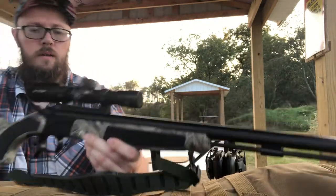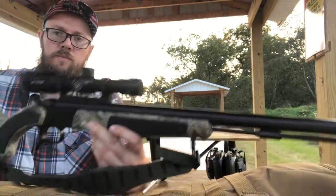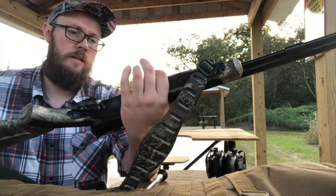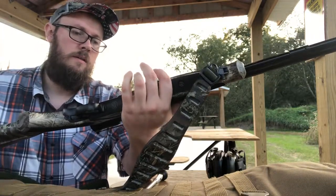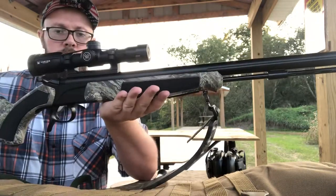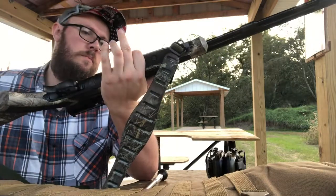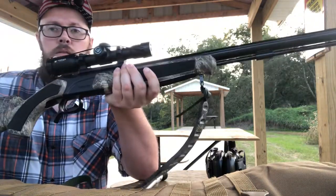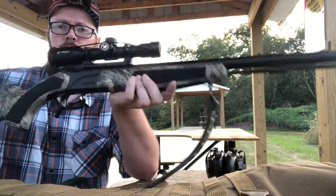It's a CVA Acura muzzleloader topped off with a Vortex 1x24 - basically no zoom at all - and it has a Bergara barrel on it, 50 caliber Acura MR model. So let's get it loaded and see what it does at 50 yards.